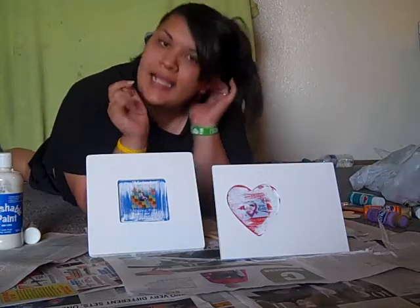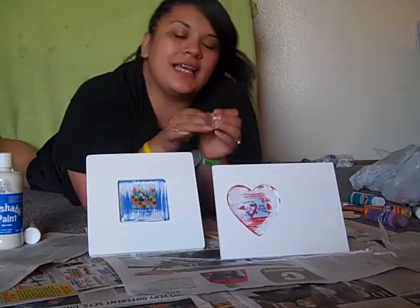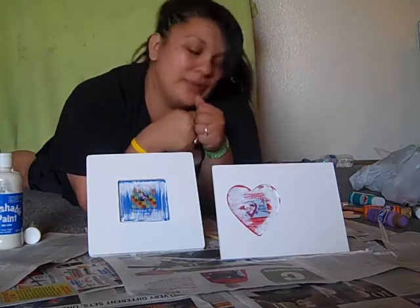But yeah, anywho, this arts and crafts little thing is for mine and my boyfriend's four year anniversary, which is on Sunday the 12th of June.